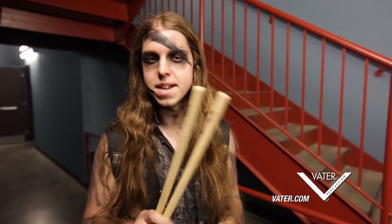What's up guys, this is Tom Hain from In This Moment, here to talk about the 5B Nylon Tip from Vader.